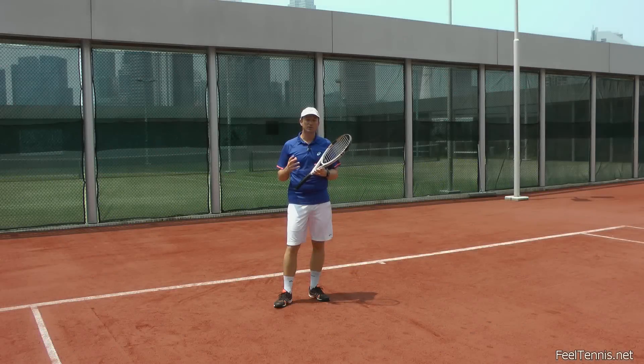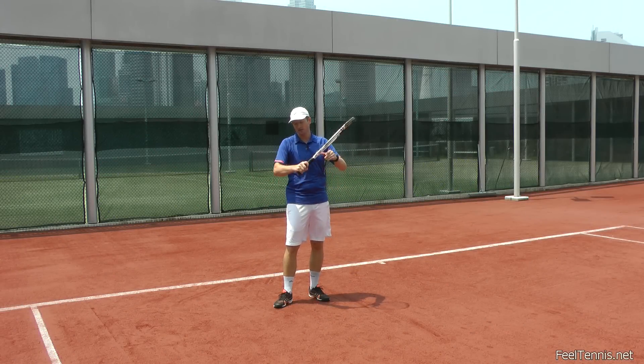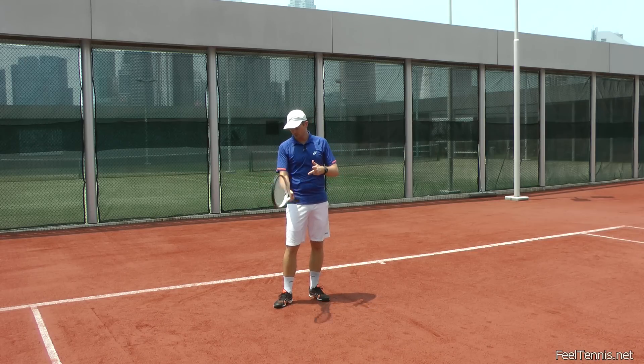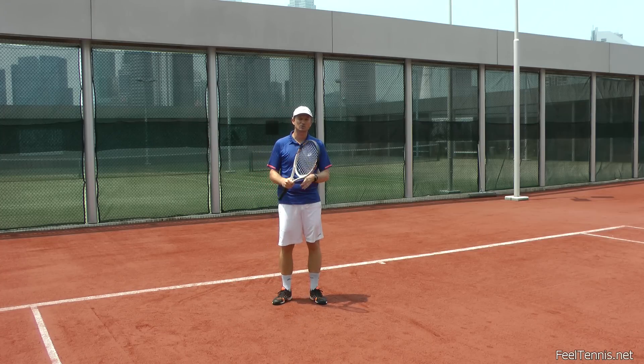In summary, breathing is very important for tennis. One: when hitting the stroke, it helps us be more relaxed through the stroke. Two: breathing during the stroke and during the rally resupplies us with oxygen so we can maintain a longer rally and not get tired so quickly. And three: after a point or after a rally, take some time to recover, get some air in, and then move on to the next point.